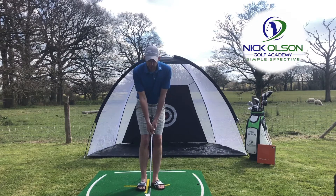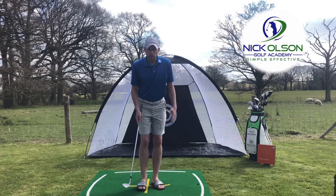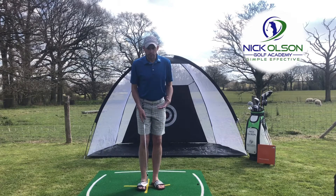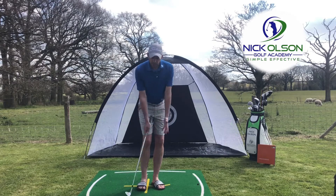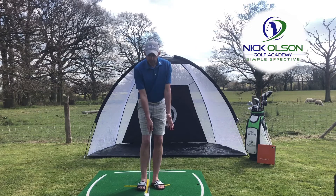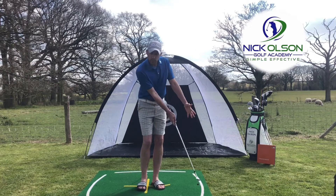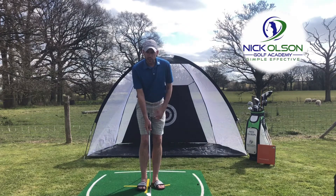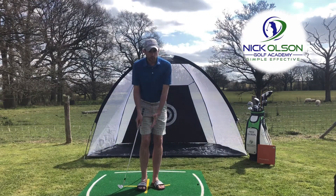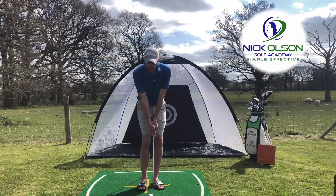Ball position just back of center, gripping down the club. There are a variety of chipping techniques — this is a pretty neutral one that gets us into a good position at setup and allows us to make some good moves in terms of how that club is moving and the angle of attack through the ball. But one of the biggest issues I see from a motion point of view when it comes to chipping is players using their hands too much.